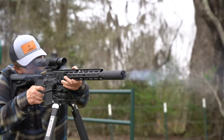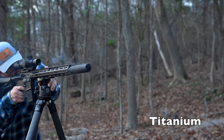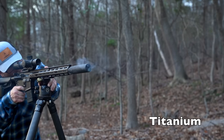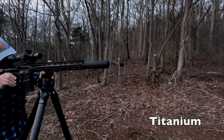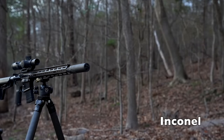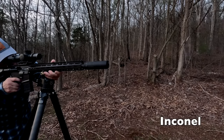Time for the flash test. I know it doesn't look that dark, but the cameras I use do a very good job of gathering light so it looks brighter than it really is. These shots were taken right at sundown, and as you can see, even a titanium can with a good amount of rounds through it will still have just a little spark — that's why titanium dust is sometimes used in sparklers and other fireworks. After some rounds, the flash from the titanium can was very minimal. However, if flash signature is a major factor in your decision, the Inconel version is probably the way to go.